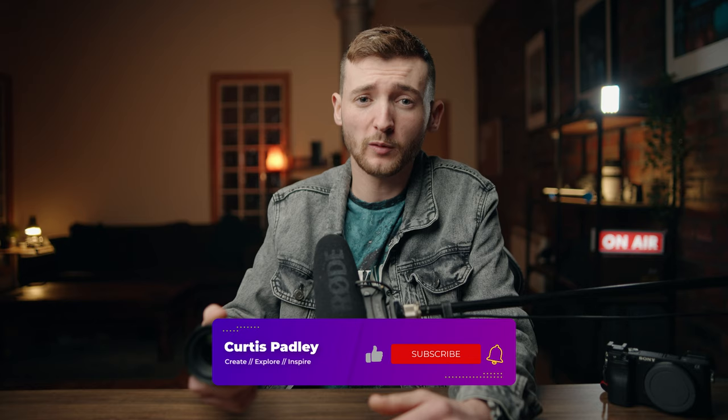That is where I'm going to be leaving today's video on the Sigma 18-50. What are your thoughts on this lens? Let me know in the comments section below. If you did like today's video and found it helpful, make sure you hit the like button, subscribe, and turn on the bell icon so you don't miss it whenever I release a new video. Until next time — create, explore, and inspire. I'll see you in the next one.